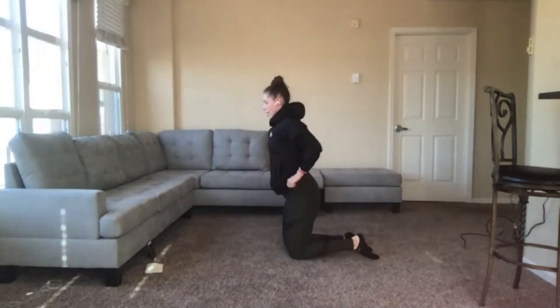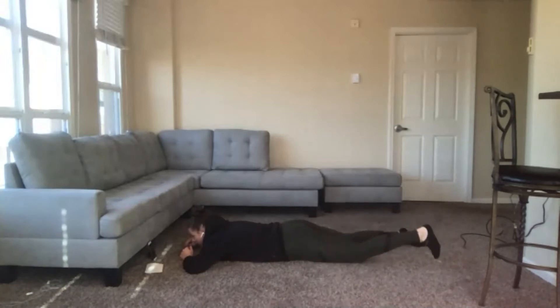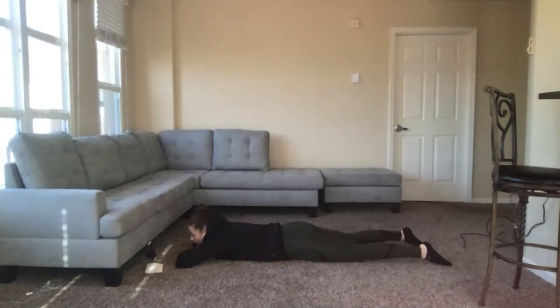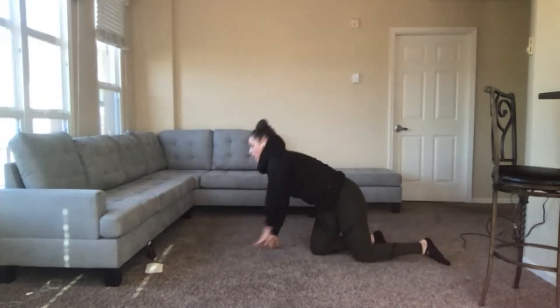Last part — face down on the ground, prone hip extensions, one leg at a time. Three, two, one — squeeze the glute, lift the leg. Make sure the foot is as flat as it can be; focus on driving the heel towards the ceiling. Three, two, one. Resting, then the other leg, and then we go back to the top for marches. Three, two, one — squeeze the glute, drive the heel towards the ceiling, and come back down. Three, two, one.